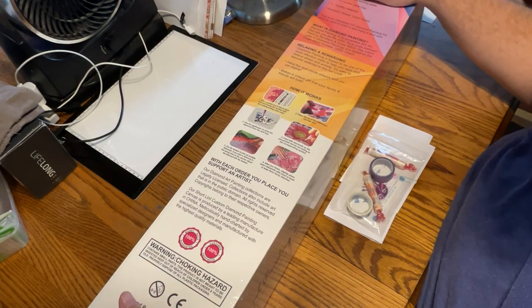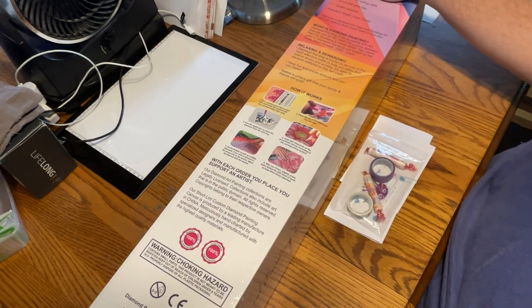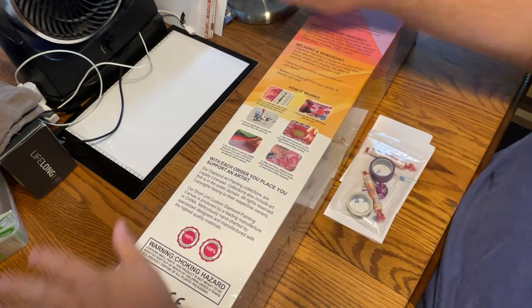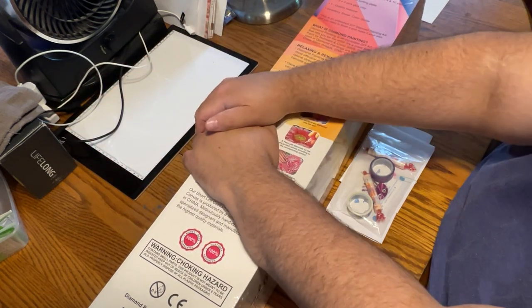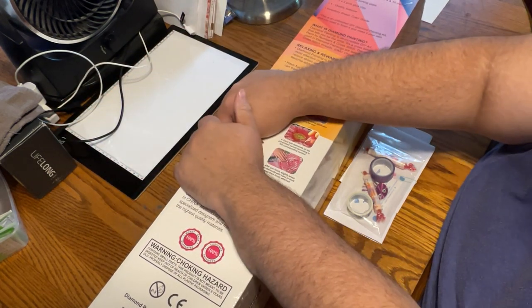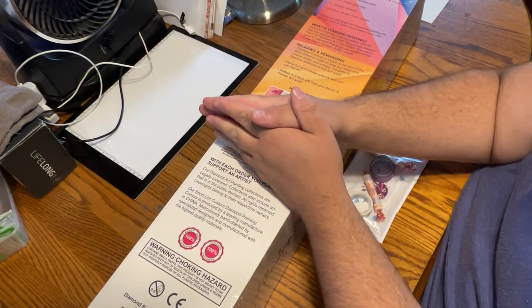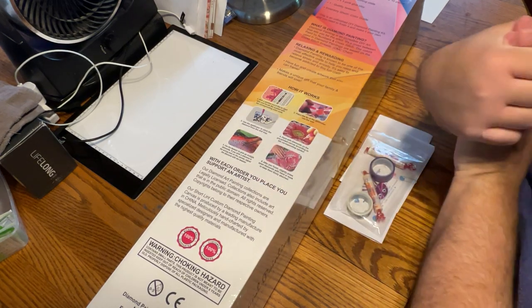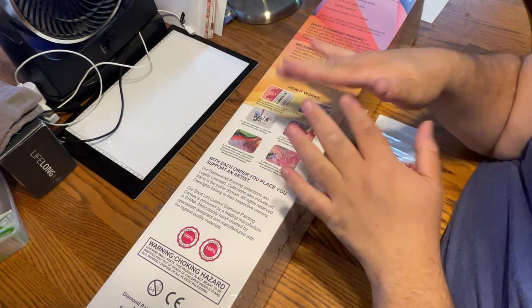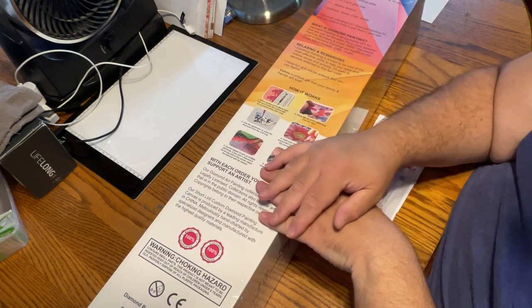So I have a special unboxing for you today, but before I get to that, I just wanted to say some maintenance stuff. First off, anybody new here, anybody seeing this for the first time, please welcome. I truly appreciate you seeing the video. I hope you like it here, enjoy the video, and I hope you do all those YouTube-y things like like, subscribe, share, comment, et cetera. I'd appreciate it.